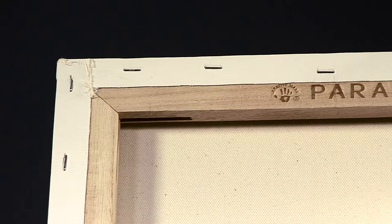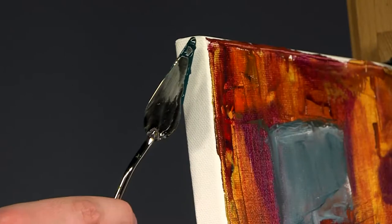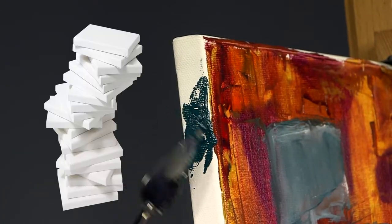Pre-stretched Paramount canvases are back stapled to allow for a paintable edge and easy remounting. Try one of the 28 varieties of sizes available.